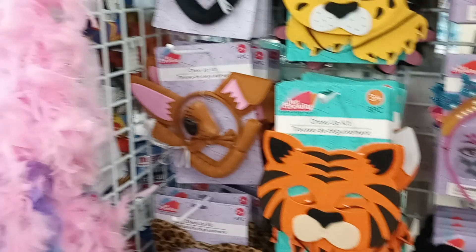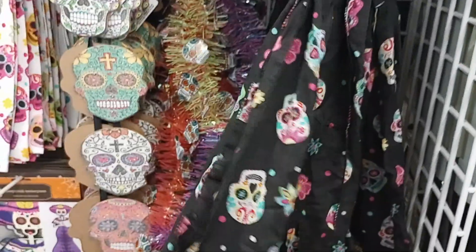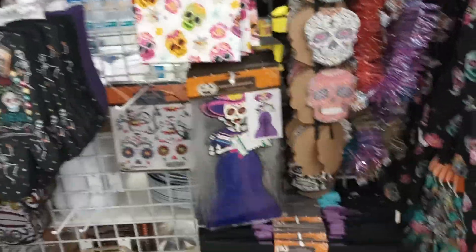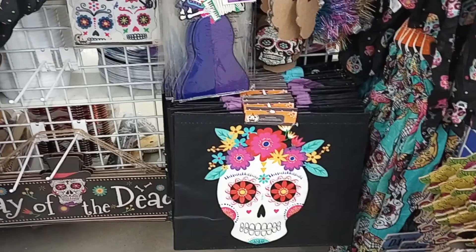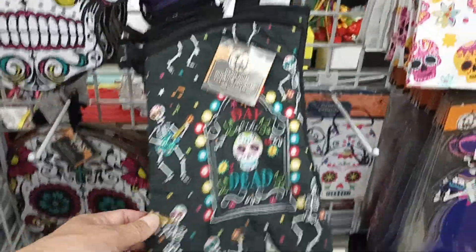Let's see what else they have. They have the scarf with all the colored skulls — I like that. Little door hangings. Day of the Dead colored skulls. Oh, I like this — cute!